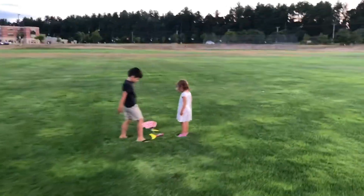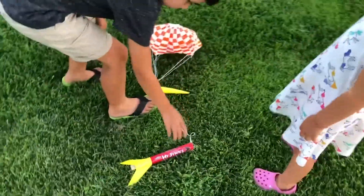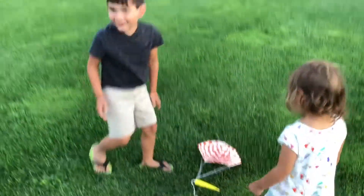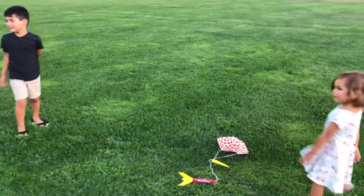Oh, careful! That's awesome! Wow! That worked out pretty well! What did you think, Sam? I thought it was cool!